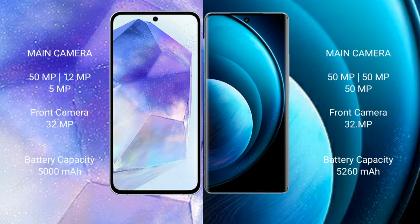Samsung Galaxy A55 features a rear triple camera setup of 50MP plus 12MP plus 5MP, and a 32MP front camera. Vivo X100 Pro features a rear triple camera setup of 50MP plus 50MP plus 50MP, and a 32MP front camera.